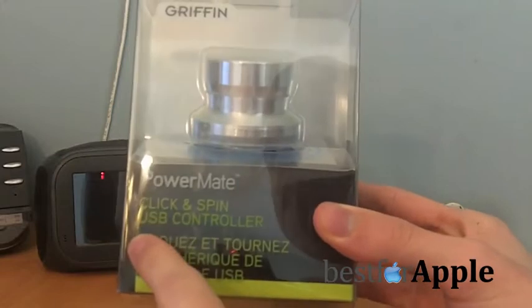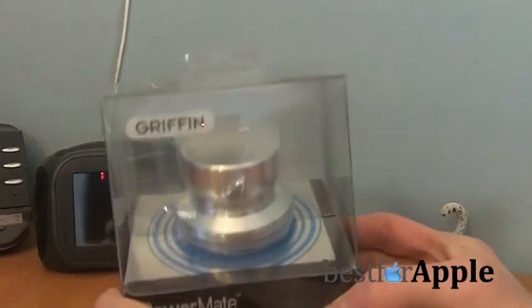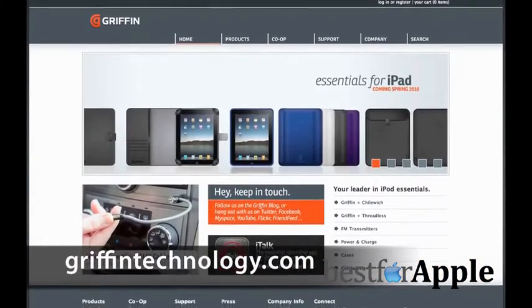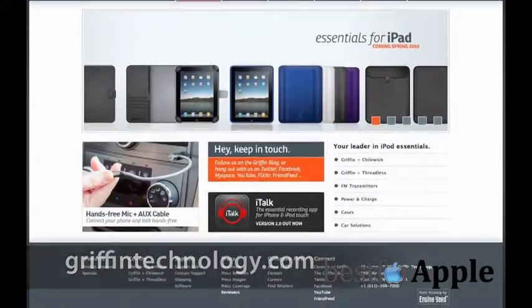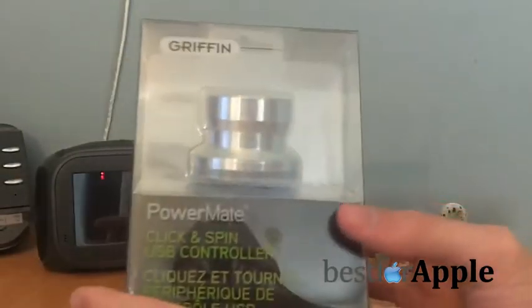This is the PowerMate click and spin USB controller from Griffin Technologies. They were nice enough to send this to me — I've been wanting to use this thing for the longest time. Quick disclaimer: I was not paid for this in any way. This was sent to me for sampling only, and I'll have a link in the sidebar for more information.